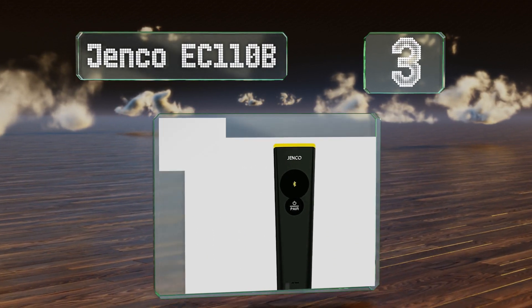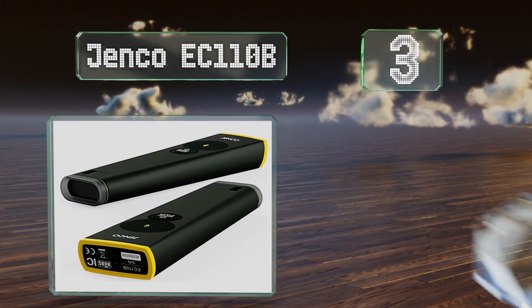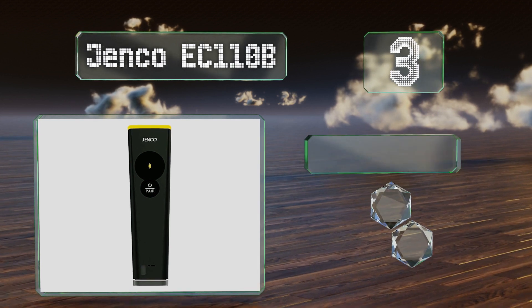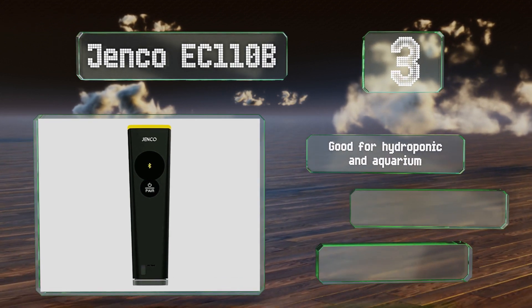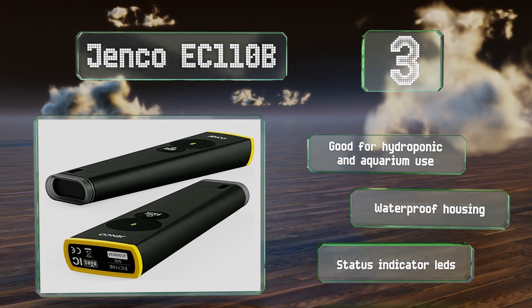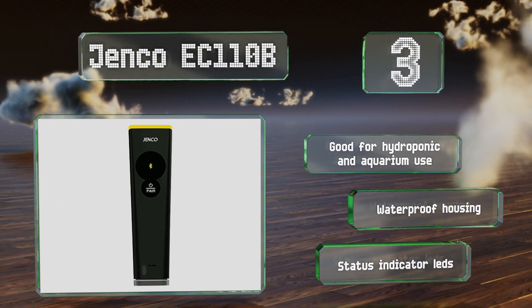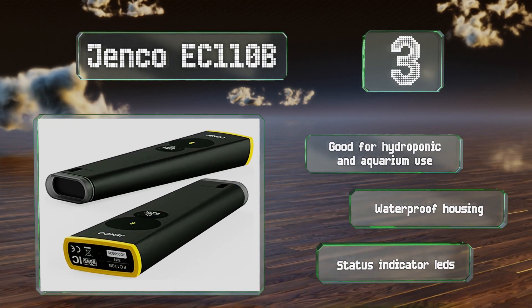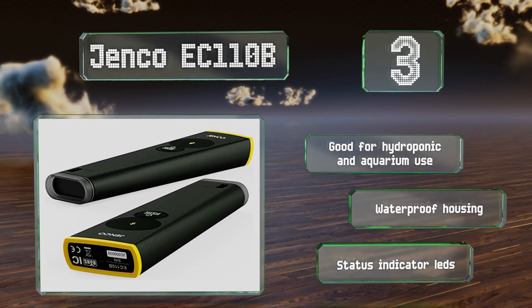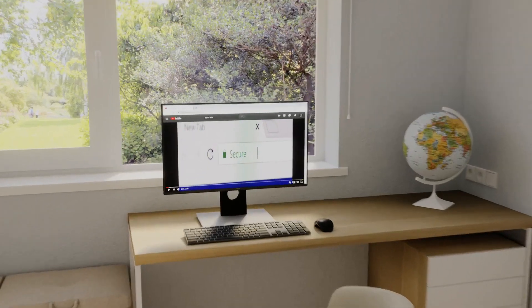Nearing the top of our list at number 3, you can get lab-quality results in the palm of your hand using the Bluetooth-ready Genco EC 110B, compatible with Apple and Android operating systems. The companion app provides one-touch guided calibration and can display temperature, salinity levels, and conductivity. It's good for hydroponic and aquarium use and is equipped with a waterproof housing and status indicator LEDs.